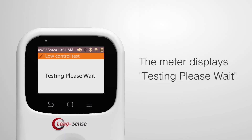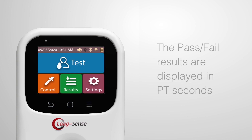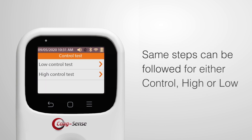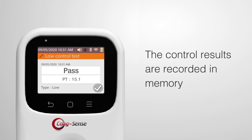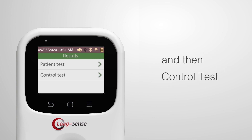Depress the Black Plunger completely to dispense the activation solution. When the control activation solution is properly applied and detected, the flashing green light will turn off and the meter displays 'Testing Please Wait.' When testing is complete, the pass or fail results are displayed in PT seconds. The same steps can be followed for either Control High or Low. The control result is recorded in memory and can be found on the main menu using Results and then Control Test.